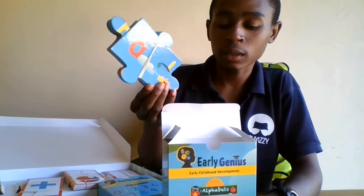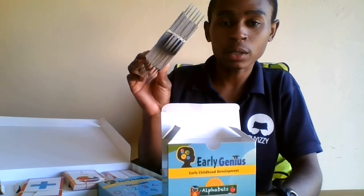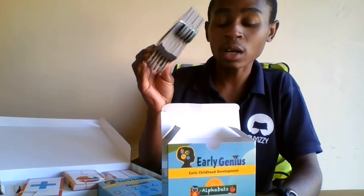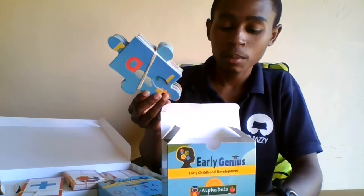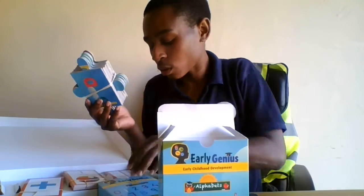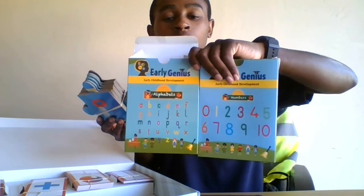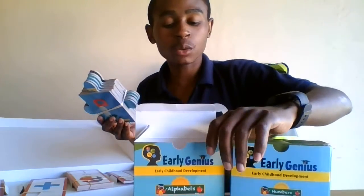They can play a game where they try to complete the puzzle. As you can see, both of these boxes look very similar — but they are different. They look similar but they don't have the same things inside.